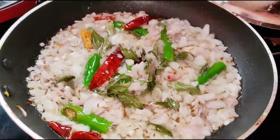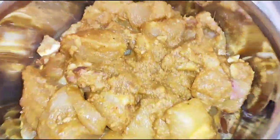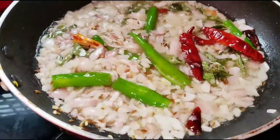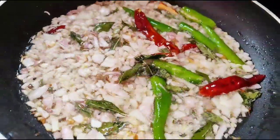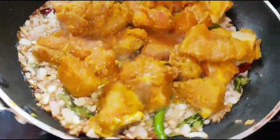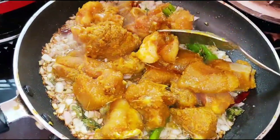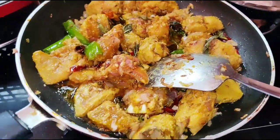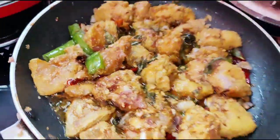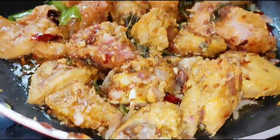I will cook the chicken. After the onion is done, I will add the chicken and cook it on medium flame.